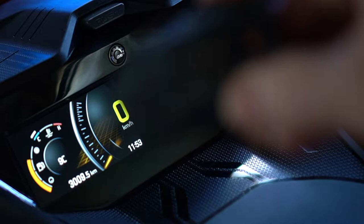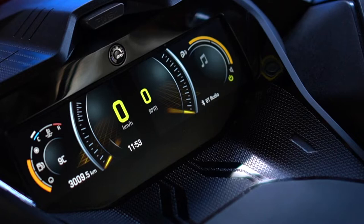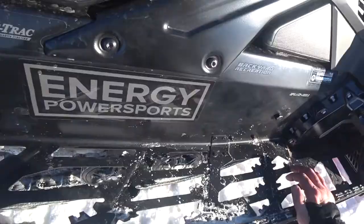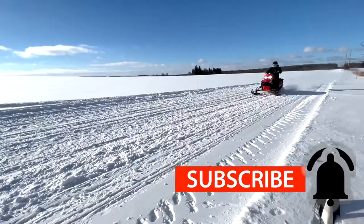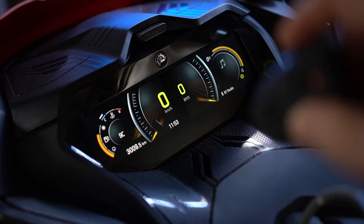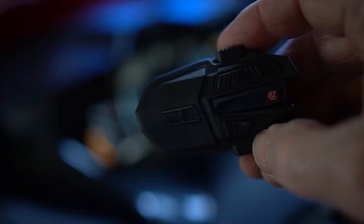In this video I'm going to show you how to link up your U-Clear Motion Series Bluetooth communicator to the Ski-Doo BRP Connect 7.8 inch panoramic gauge. I'm also going to show you how to connect the rider helmets after you get the main unit connected to the system, and how to connect other U-Clear devices once you get your initial one paired up with the sled.